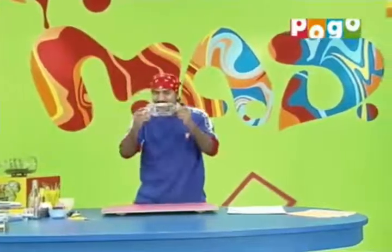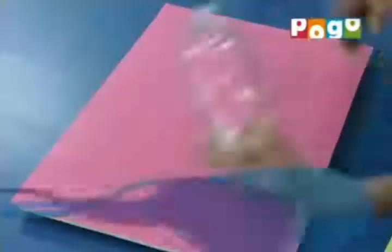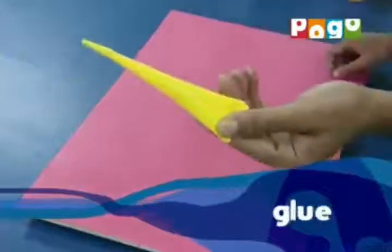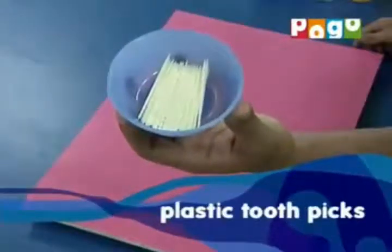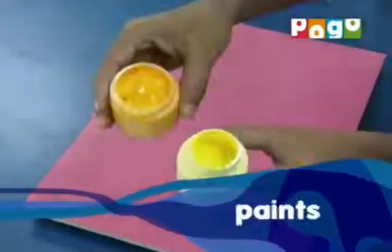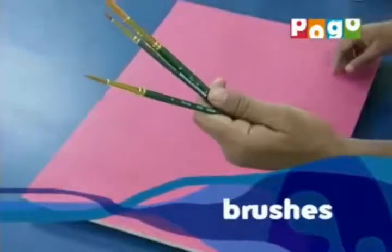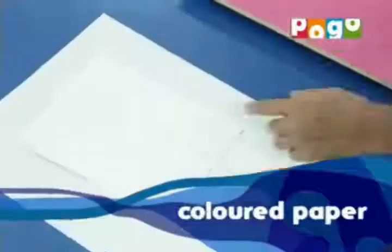Inside a bottle. You need to make a ship in a bottle. You will need: a clear bottle, round tip safety scissors, glue, plastic toothpicks, cog, paints, marker, pencil, brushes, thread, colored paper, and mount board.